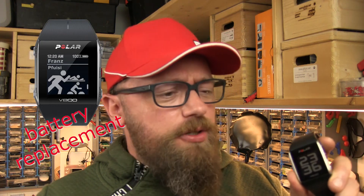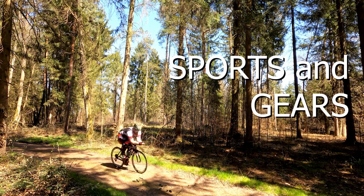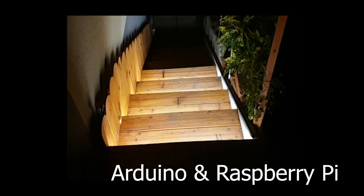Welcome back to my channel. Today we're going to do a repair. This Polar V800 has a really weak battery. In the polar store or a repair shop it costs about 180 euros to change the battery, and today I show you how you can do it by yourself for just five euros.